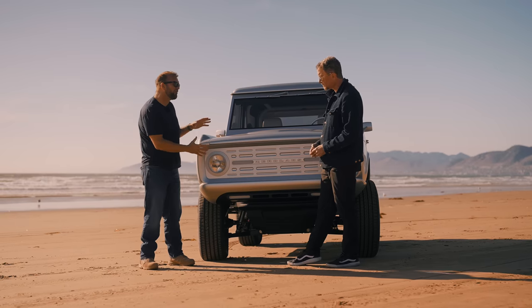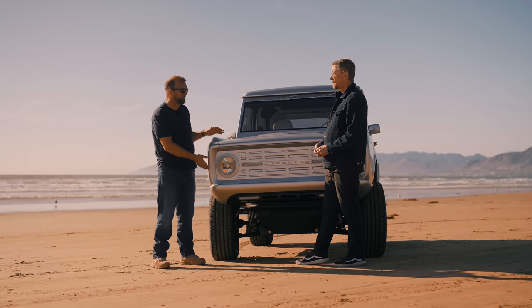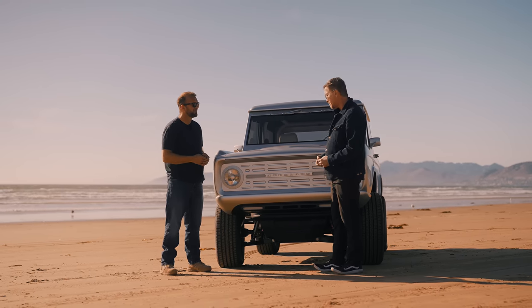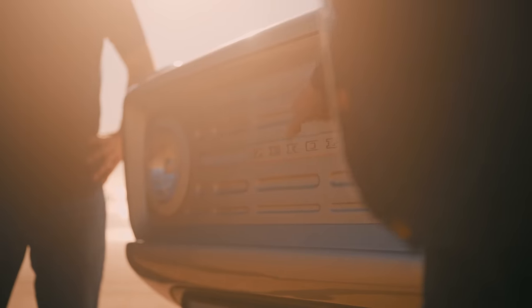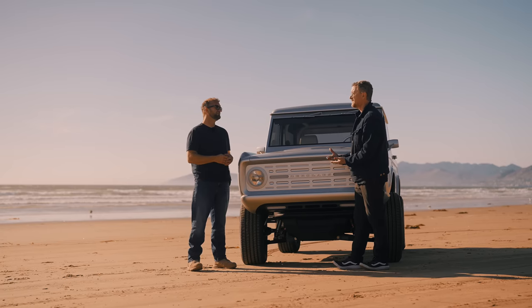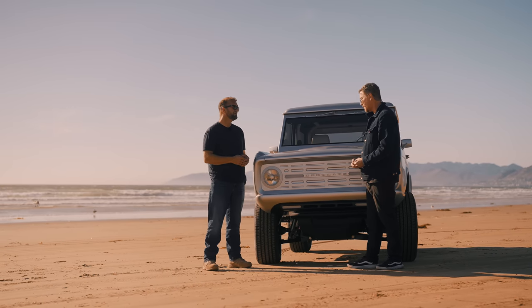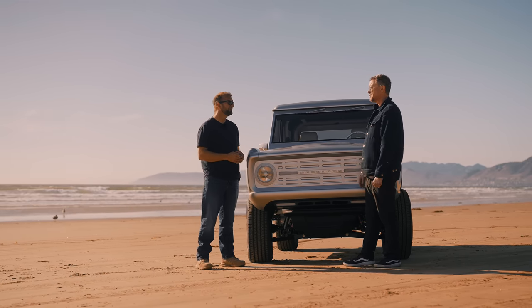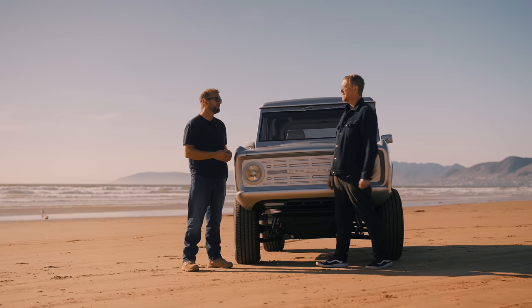And the front — you've obviously gone with an electric vibe by having no grille. We wanted to send a little signal that something was different. The design of the shape and the insets were very classic, borrowed from the original. But we also wanted to say: this is different, this is not the same original one. We borrowed the shape — you recognize it as a Bronco — but there's just a subtle nod that something's different about this one.